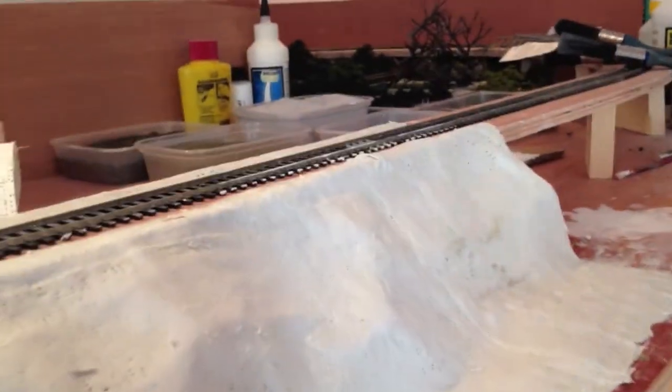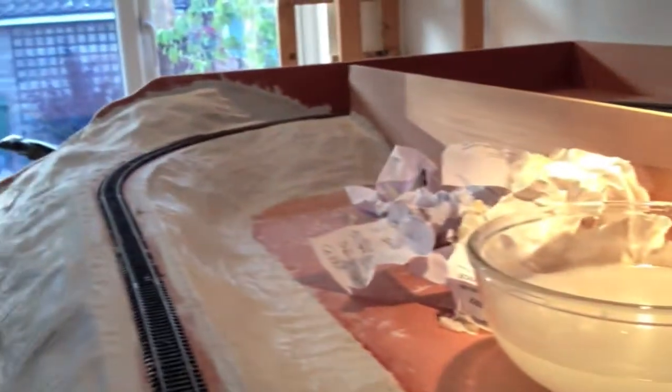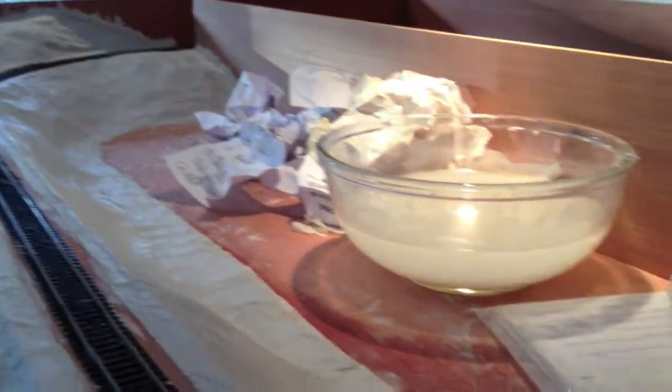We have also used poly filler to fill up some gaps. Over that direction, once we get some more paper, we are going to do that area for scenery, and get some paint and put some scenery on there.